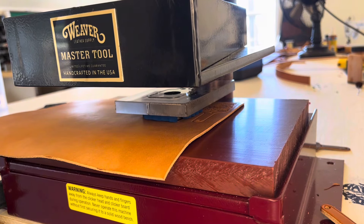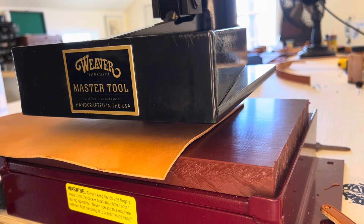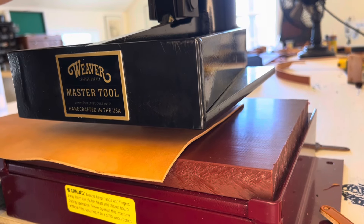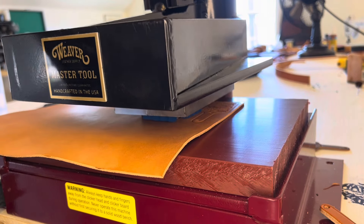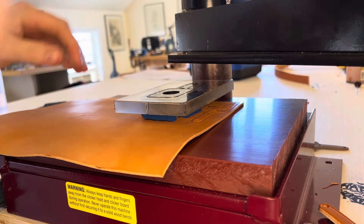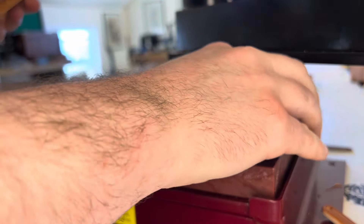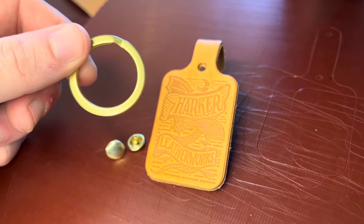I've got the die in place. I'm about to click out the first key fob. Let's take a look. Look at that. Let's put this thing together.